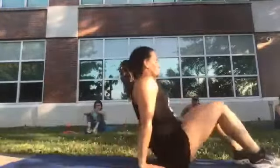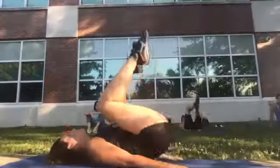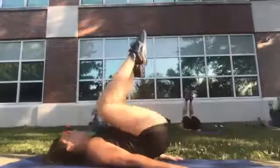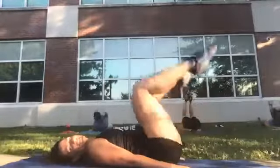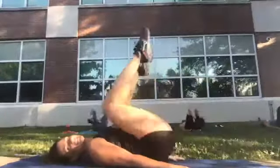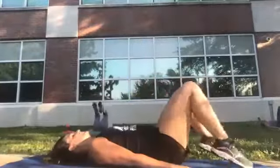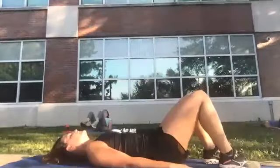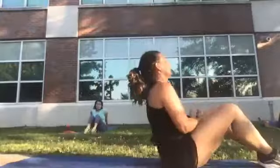Into a reverse crunch — get right into it. Arms by your side and you're crunching in, then toes tap the ground. For one through twelve. Feet down, breathe. Nice quick drink, and then we're going to do another plank.